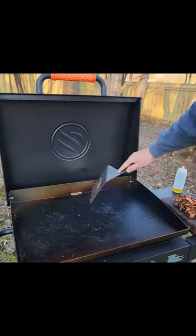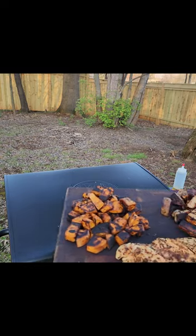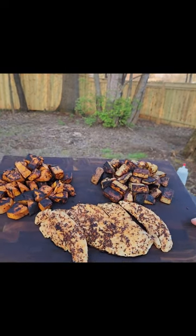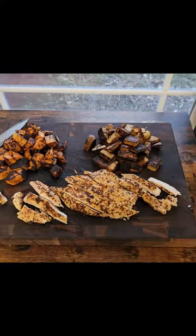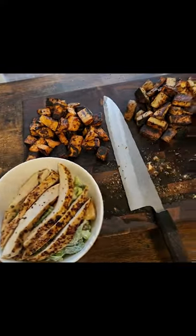Once everything was done, put it on the cutting board and gave the griddle a quick clean so it's ready for next time. Just look at that — got the chicken inside, cut it up, put it on the caesar with some optional lemon. Roasted potatoes with some sour cream, and just super happy with the end result. It turned out delicious.